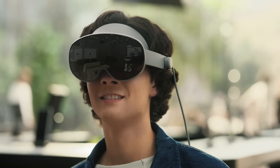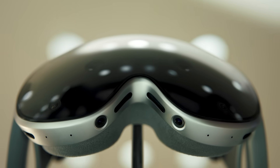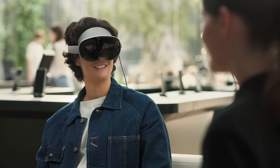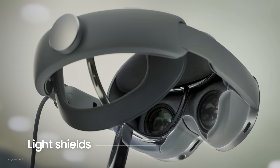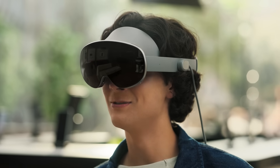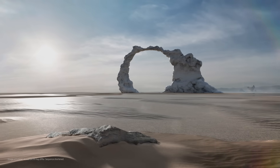This is much lighter than I thought. By default, the open sides keep you connected to your surroundings. It's designed to provide a stable and comfortable fit even during extended wear. But if you want to fully tune in, you can pop on the light shield to block out external light and focus on what's in front of you.